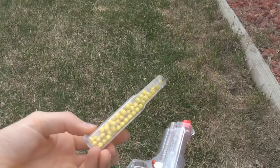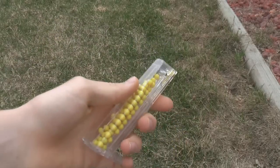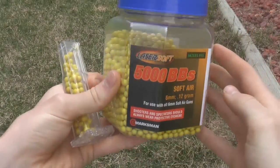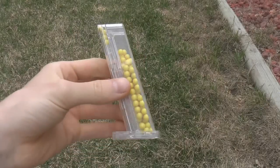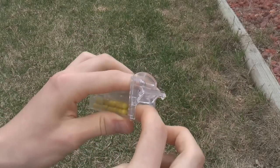This is the gun, this is the magazine — an 88 BB magazine. It just uses the regular Airsoft BBs. To load the magazine you just open that up like that and stick your BBs in.